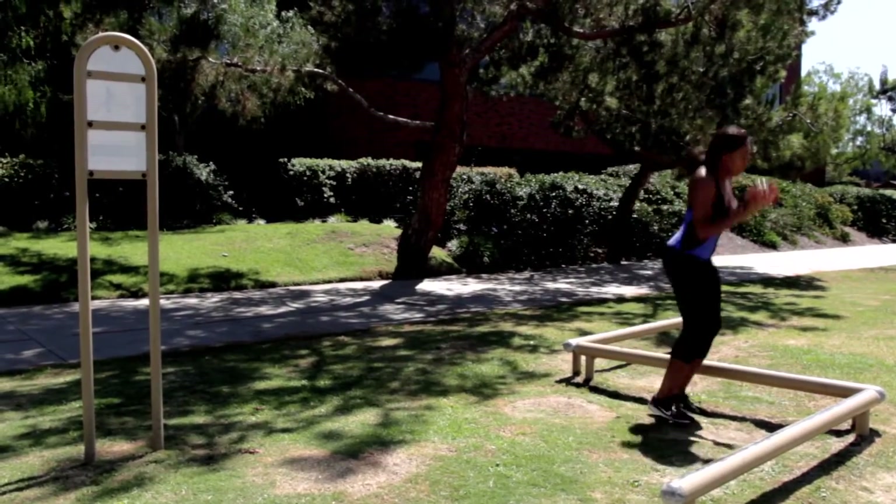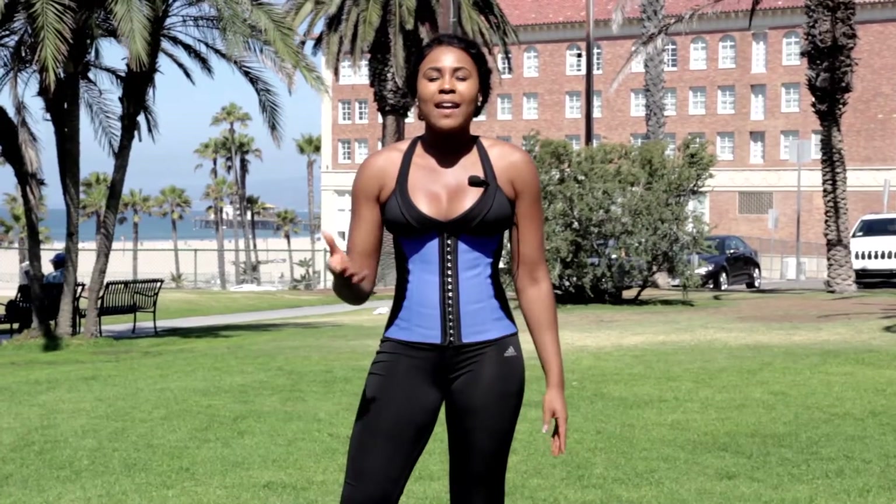Exercise and proper dieting are an important part of your training, making the Diva Waist Trainer perfect to complement your efforts.